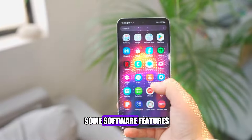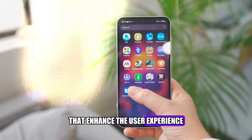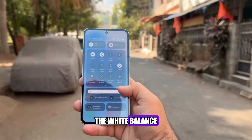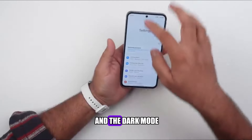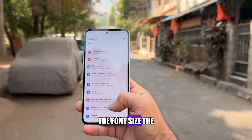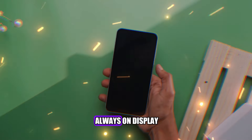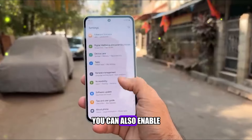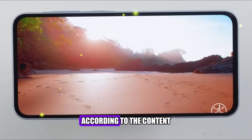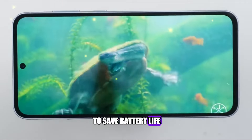The display also has some software features that enhance the user experience. For example, you can adjust the color mode, the white balance, the blue light filter, and the dark mode. You can also customize the screen zoom, the font size, the edge screen, and the always-on display. You can also enable the adaptive refresh rate, which automatically adjusts the refresh rate according to the content, to save battery life.